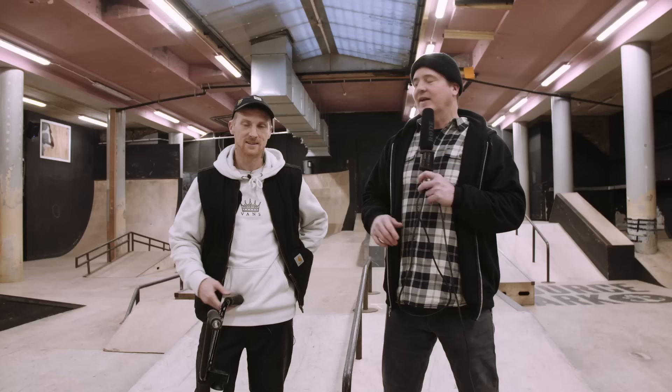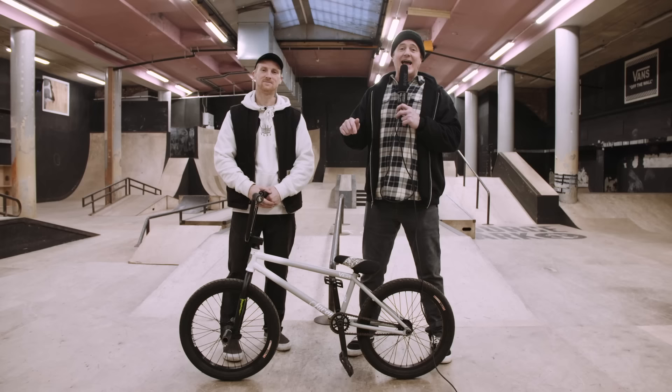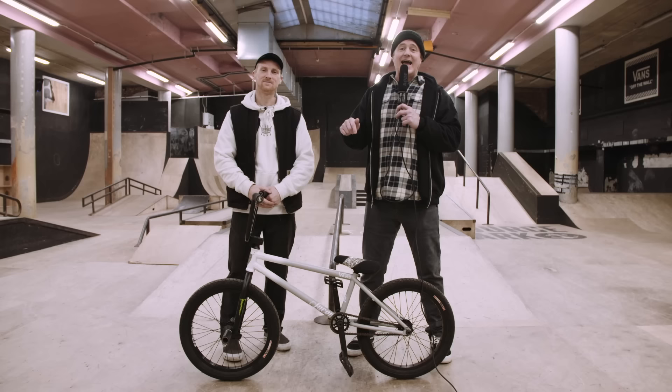So the theme here is that everything on Dan Lacey's bike is strong, sturdy, and dependable. Dan, thanks for talking to us today at Source BMX and breaking down your bike for the people. If you want to know exactly what Dan rides, how much it costs, and check availability, go to the bike builder on sourcebmx.com.